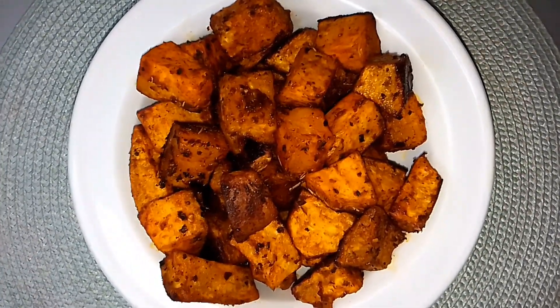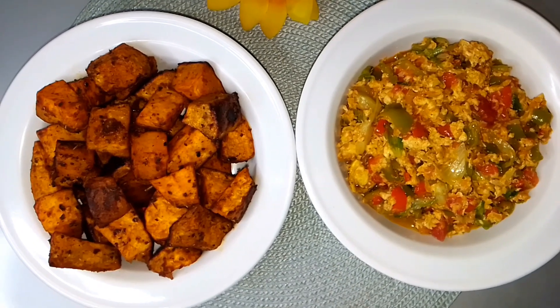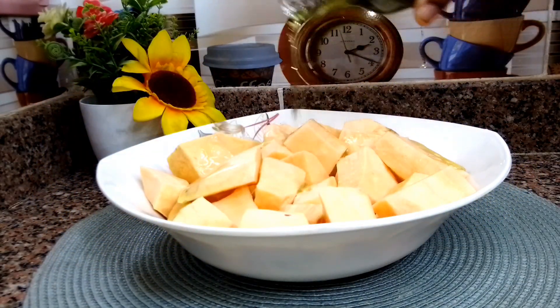That regular sweet potato that you have in your kitchen — today I'm going to share with you all how you can transform it into a delicious meal like this that your family is going to love.